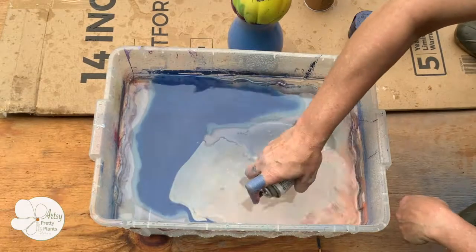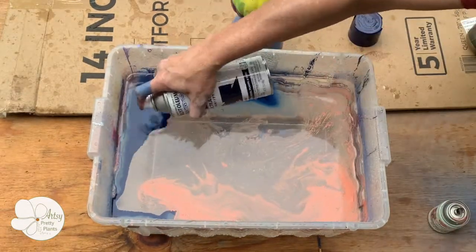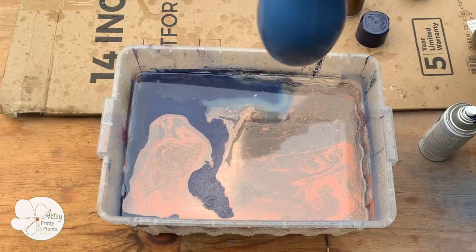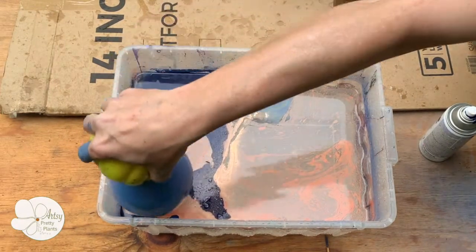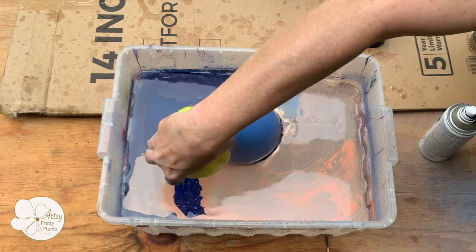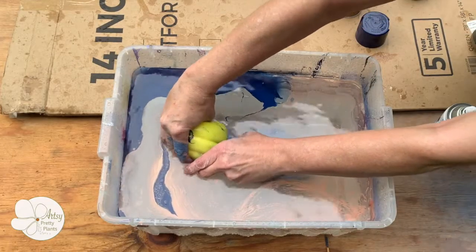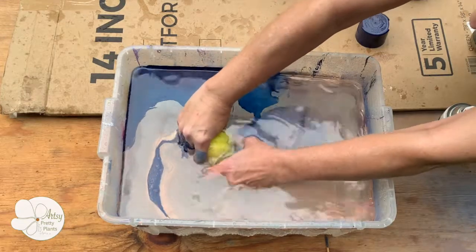This last hydro dip vase is a good one to show you because of its shape. The very rounded bottom naturally grabs the sprayed film on top differently than the cylindrical shapes did. The round shape seems to create wider, thicker, wavy lines.